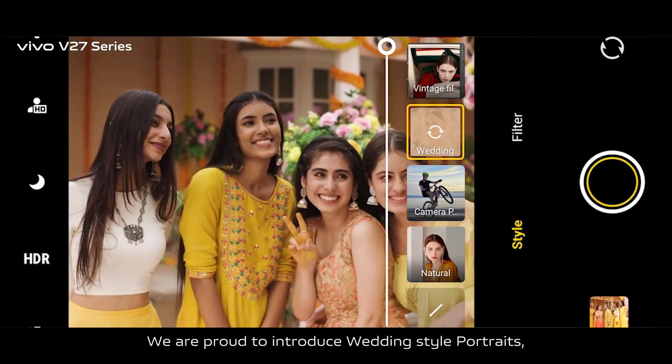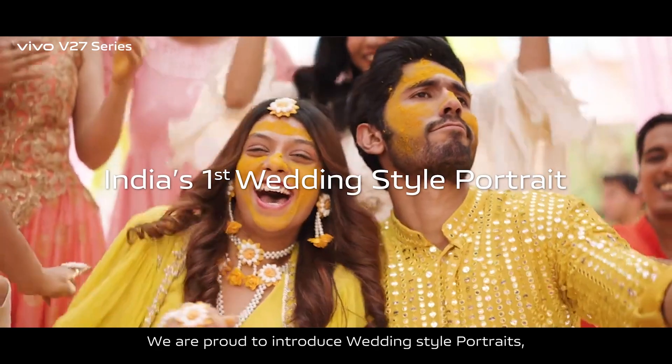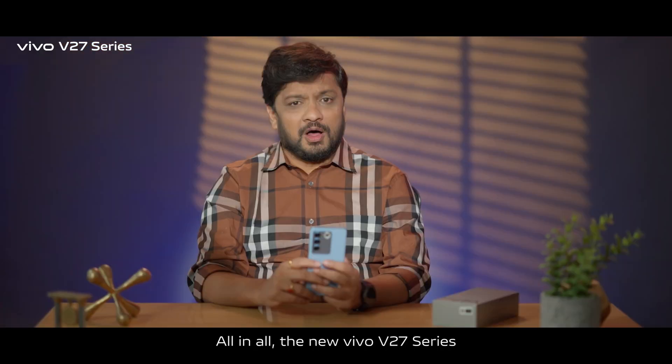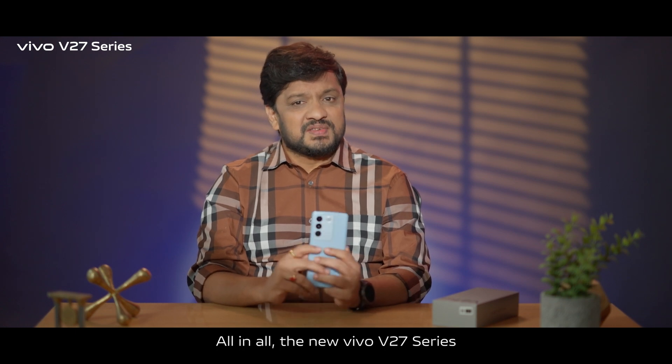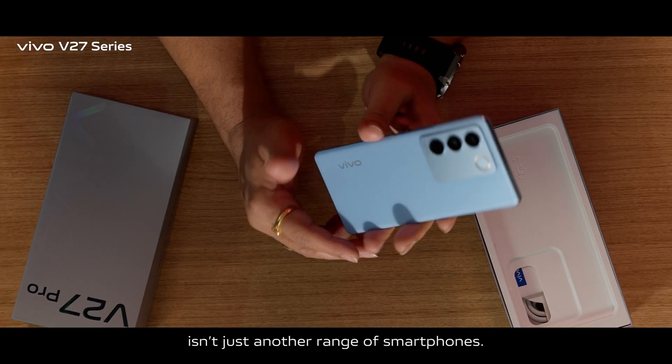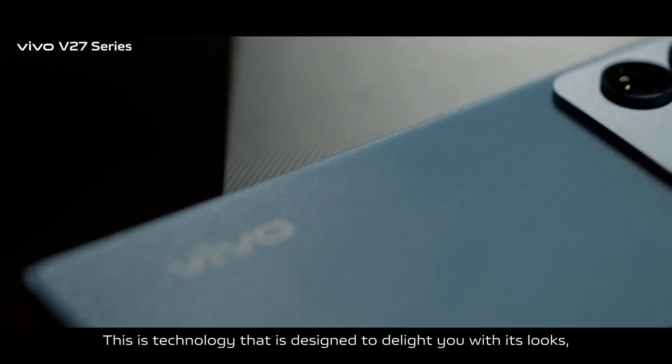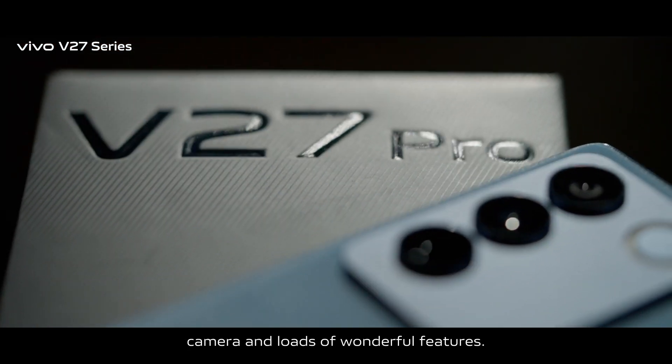The V27 series is specially designed for Indian weddings. We are proud to introduce wedding style portraits, a unique feature that is coming to India for the very first time. The new Vivo V27 series isn't just another range of smartphones — this is technology designed to delight you with its looks, camera, and loads of wonderful features.